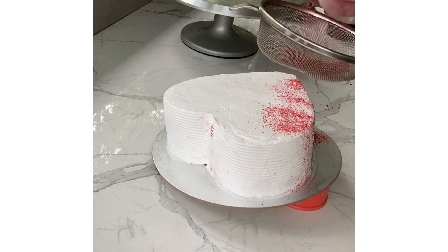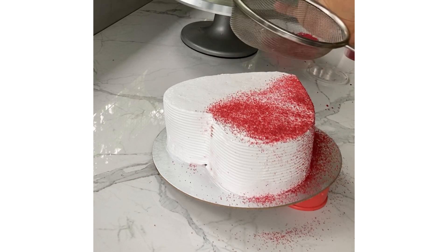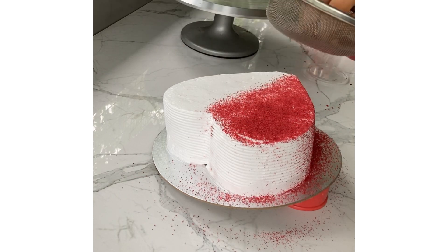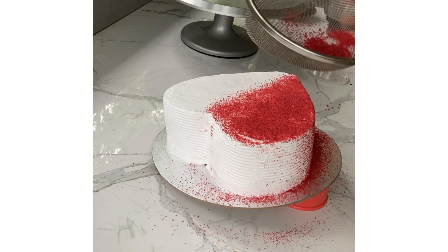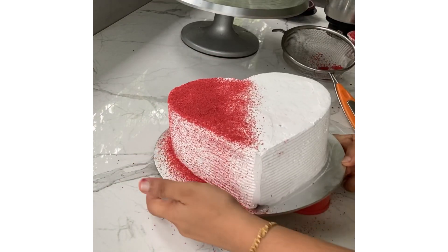This cake is a red cake. We put the cake on it. You can put the crumbs on the wall and put it on the wall. You can put the crumbs in full.